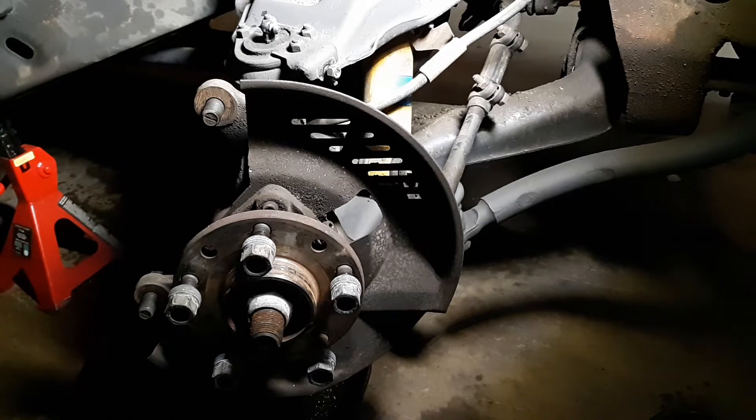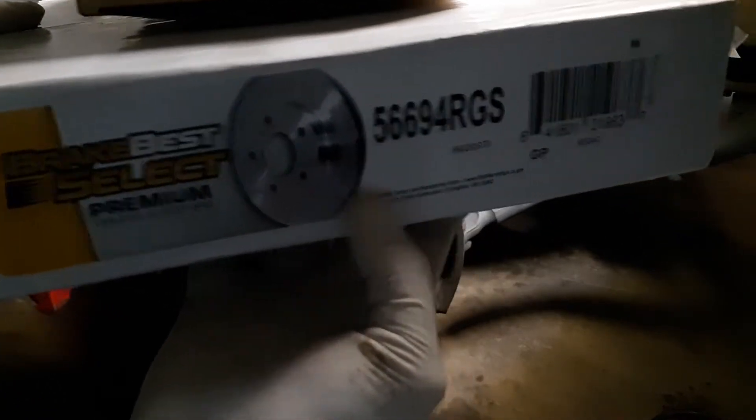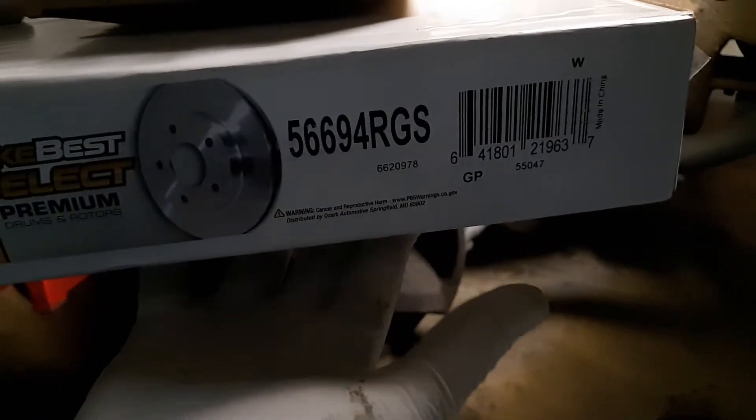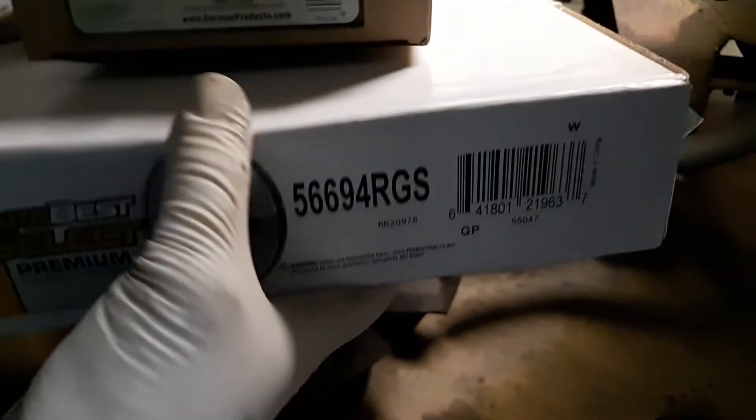All right guys, this is part two of finishing up the brakes on the old Chevy Blazer four-wheel drive 4.3. We got new parts — not sponsored by O'Reilly's — here's the part number of the brake rotor, and that sucker was about 50 bucks.